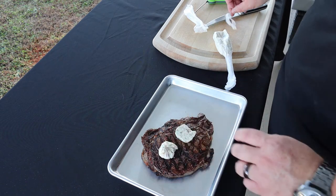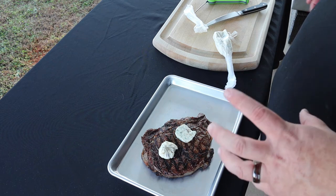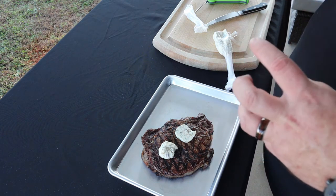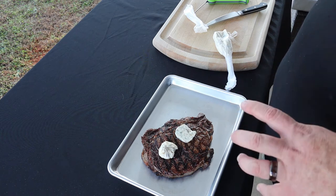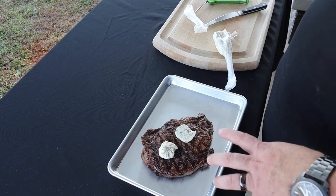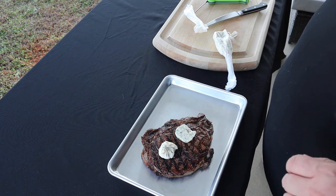It's super important to let your steaks rest whenever you cook them — that gives it just a little bit of time to let that juice redistribute back into the meat, and it'll make for a more juicy steak when it's all said and done. I'm gonna let this rest for about five minutes, let that butter melt on it, and we'll be back in a minute.